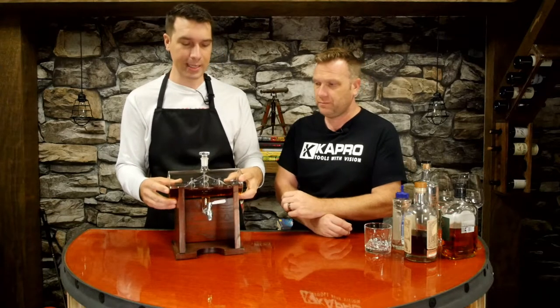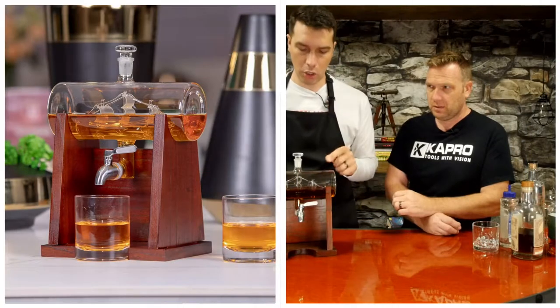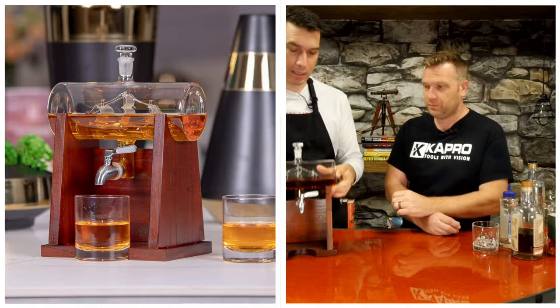It's a showpiece. If you have a man cave, a bar, a den area, a mantle above a fireplace — this is exactly what you want. Here's a close-up picture of it. You can see the ship inside. I don't know how they did it.